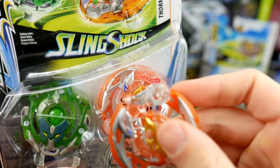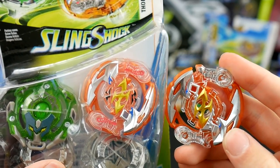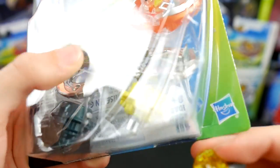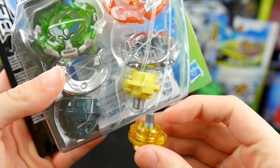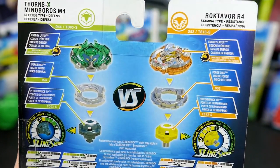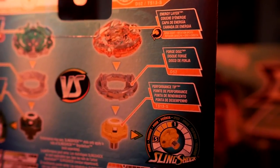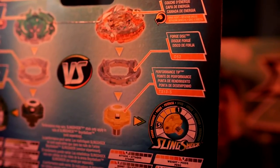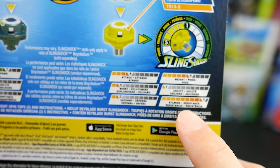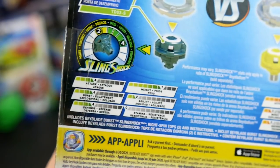Although these parts look a little bit different. And of course, the Hasbro version does not have metal — it's all plastic. And then the Wedge, big difference. Look at that — massive difference. Taking a look at the back for a second, we see the Energy Layer, the Disc, and the Drivers, or Performance Tip rather. Looking at the stats — overall pretty decent. You have really good stamina and pretty decent weight too, but everything else is really weak.